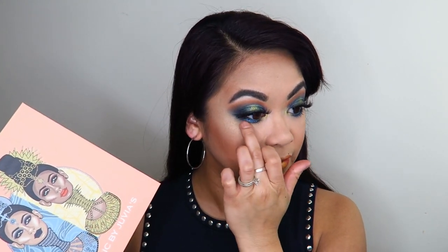Alright you guys, so this is the finished look — this is what I came up with using the Magic palette by Juvia's Place. I ended up adding that tiny little bit of pop of that shimmery purple color under my lower lash line and I absolutely love that, it is so pretty. And I love these lips — fill in myself, girl! It's really pretty, I absolutely love it.